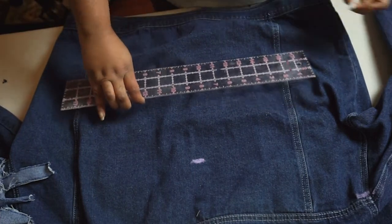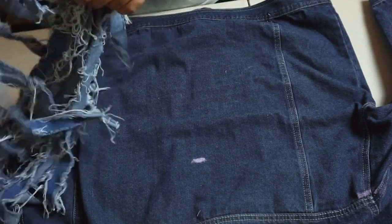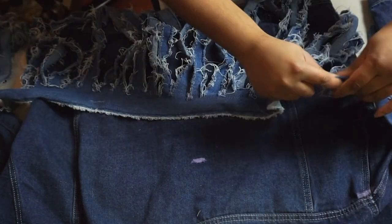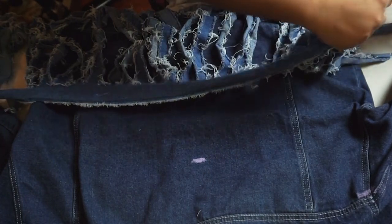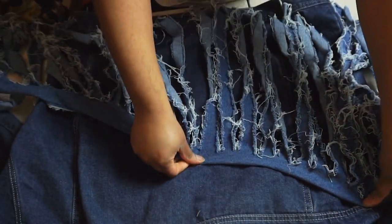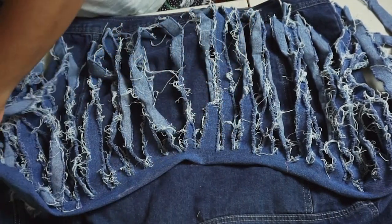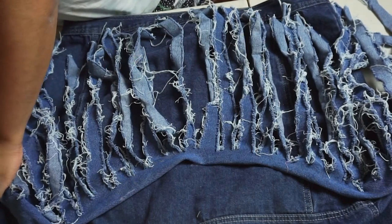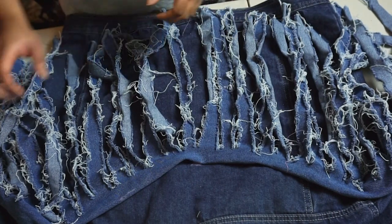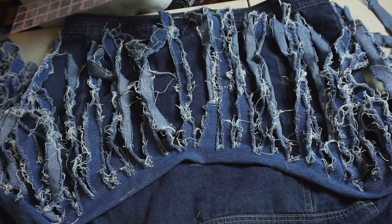The next thing I'm going to do is mark where I want the fringe to go. I thought about doing something really cool with the very top and making it really Western at the top — I thought that would look really cute. But I also want different rows of fringe, so I'm going to mark some ideas on where I want the other fringe to go. I think I want one row right underneath that row.